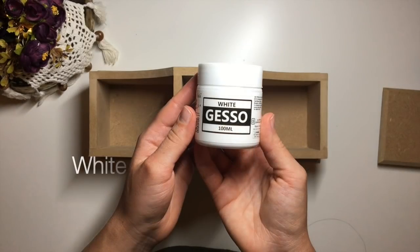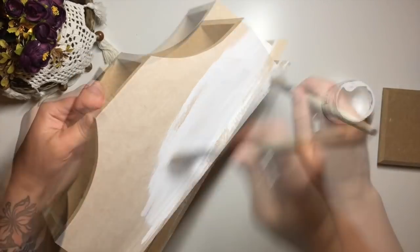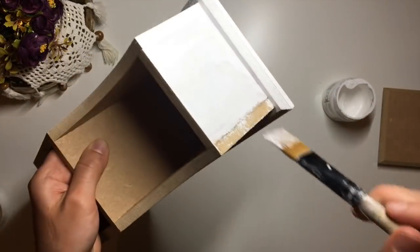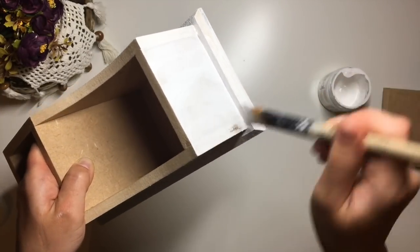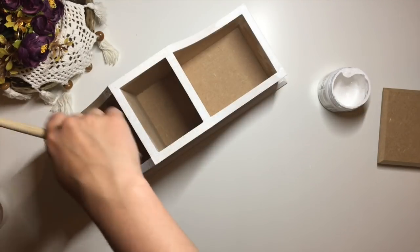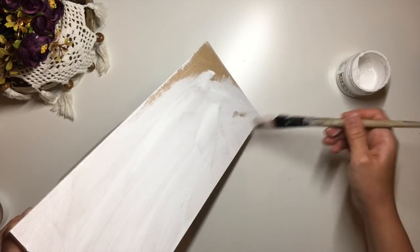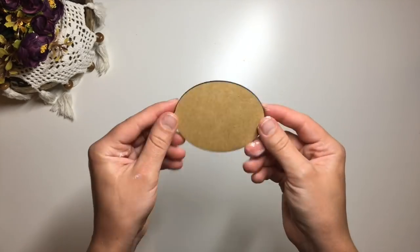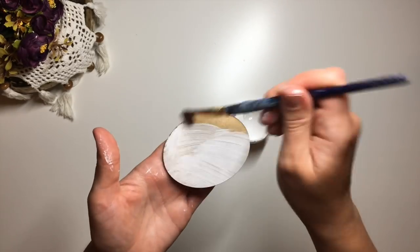I start with this blank MDF organizer that my friend's dad kindly made for me. I prepare the surface for decorating by applying one coat of white acrylic gesso all over the item. You can use acrylic or chalk paint instead. Next I take this small MDF plaque that I will be applying my decoupage picture onto and prime it with gesso as well.